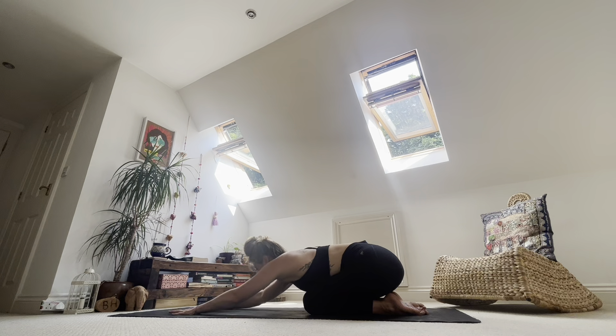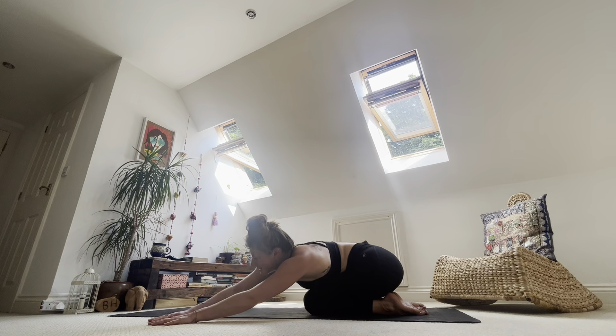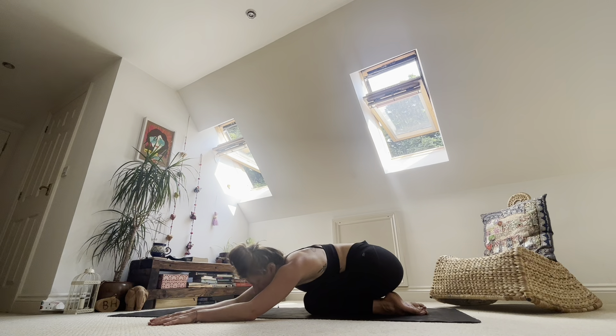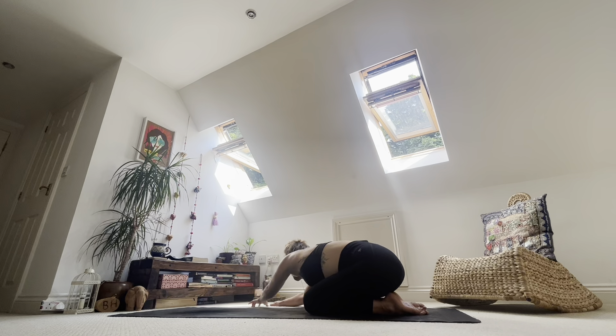Inhale, lift the elbows, lift the gaze to fingertips. Walk the hands over to the left-hand side of your mat. Right hand can step next to the left or on top of the mat, and come back through that right hip. Breathe as you are. And walk yourself all the way over to the right-hand side of the mat. Left hand over next to right or on top — we'll see how it feels. Come back through the left hip as you breathe into your side body.